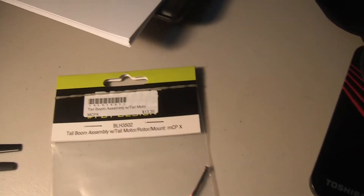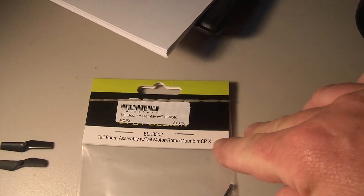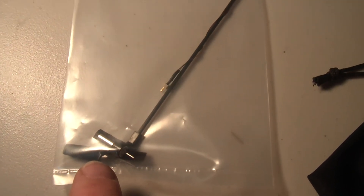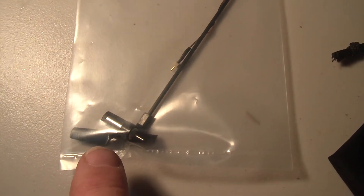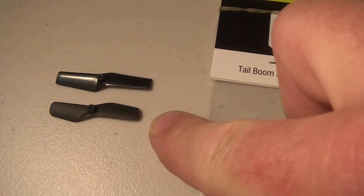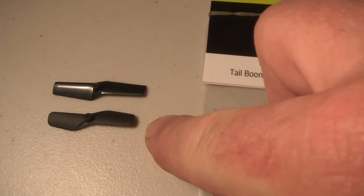Hey guys, it's Rob. I was in a hobby shop today looking at the tail boom assembly for the MCPX, and what I noticed is that the tail rotor is actually quite a different shape to what was on my MCPX. I've taken the two off and you can see this one here — the one at the bottom is the original tail rotor, and the one at the top is the new one that is coming with these tail boom assemblies.